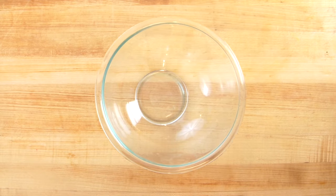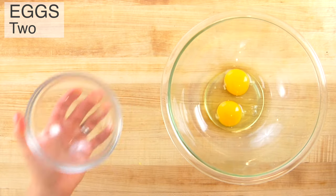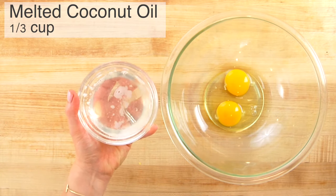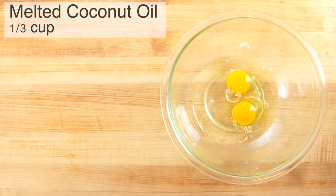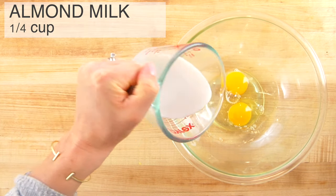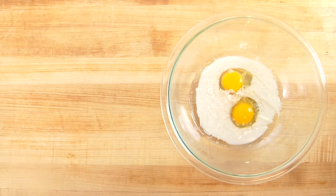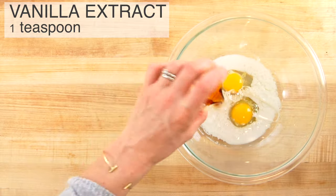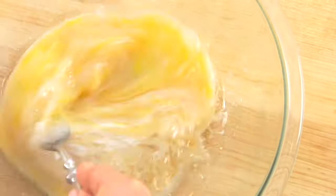Once the zucchini is ready, I'm going to combine my wet ingredients starting with two eggs and a third of a cup of melted coconut oil. I scoop it out, melt it in the microwave, then measure it — so it's a third of a cup. Coconut oil is great for baking because it is an extremely stable fat. Then I've got a quarter cup of unsweetened vanilla almond milk and one teaspoon of vanilla extract. Gently whisk that all together until everything is combined.